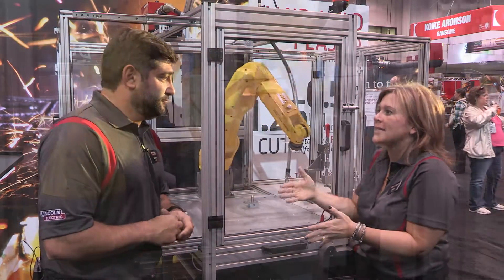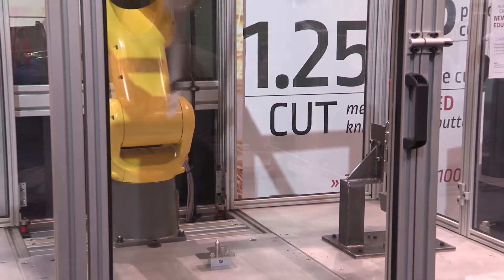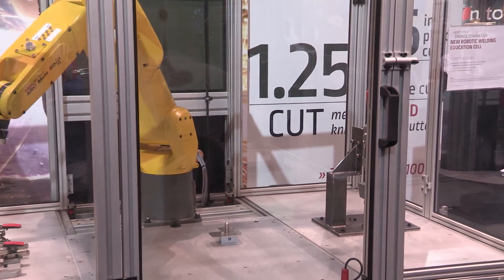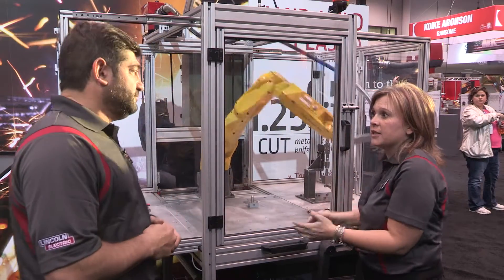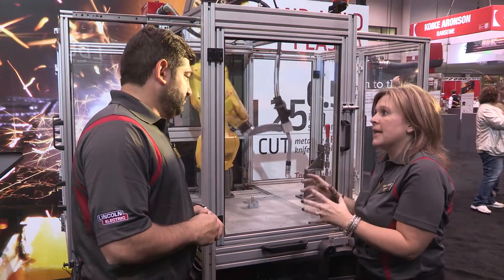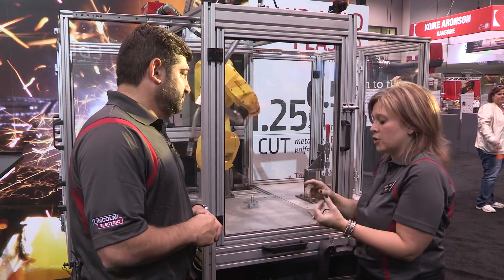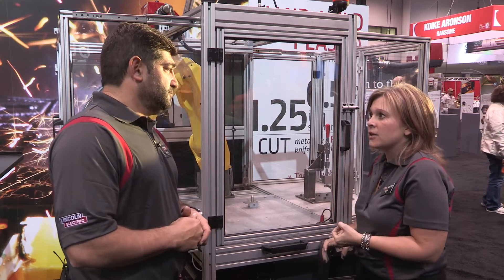Robotics is up and coming in our manufacturing industries. A great place to start kids learning how to do robotics is in post-secondary and secondary education. You see a lot of educational entities taking on training students into robotics, because you're talking about advanced jobs where we need them to close that skills gap.